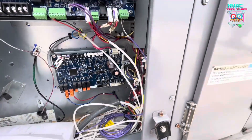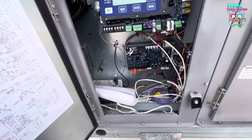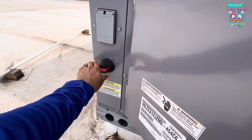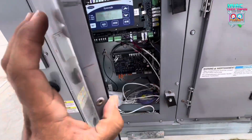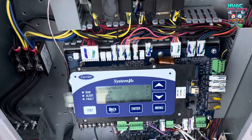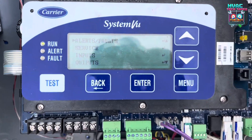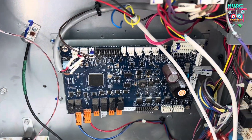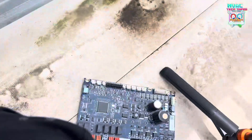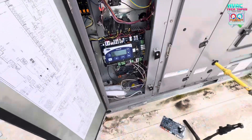All right, we got it wired up. I'm not going to put all the screws in because I'm just testing it out. I'm going to put the original board back in the other unit. Let's turn on power — hope it doesn't explode. All right, we waited for the time delay. We got no more alerts of lost connection. So pretty safe to say we've got a bad board. We're going to quote to replace that and go from there. That's pretty much it.